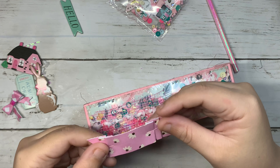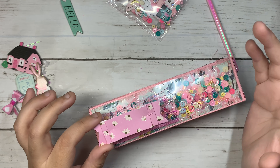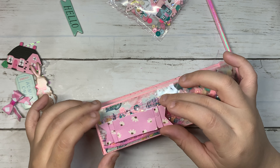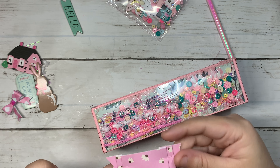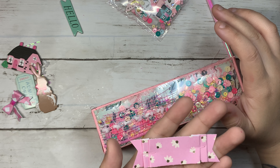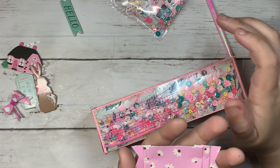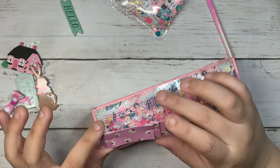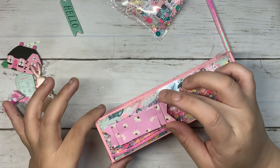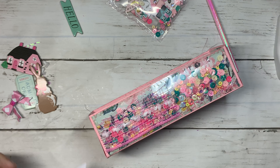Then I'm going to add this ruffle one that I made. I don't know how to use my sewing machine, so what I did was use my pink staples and just made my own ruffle version using staples — just another idea if you guys don't know how to use your sewing machine like me.